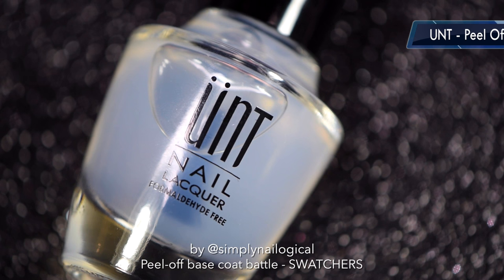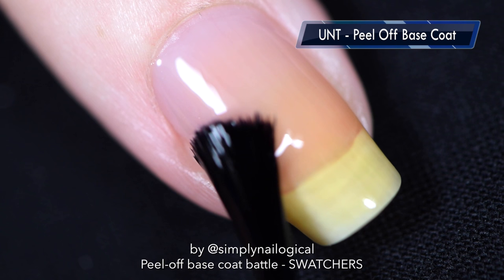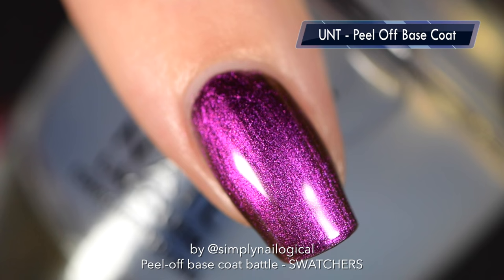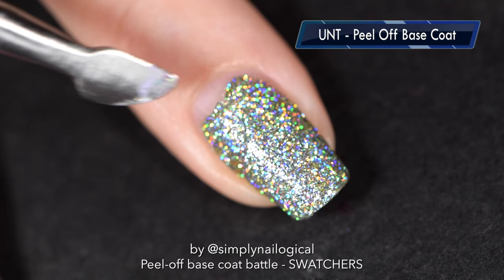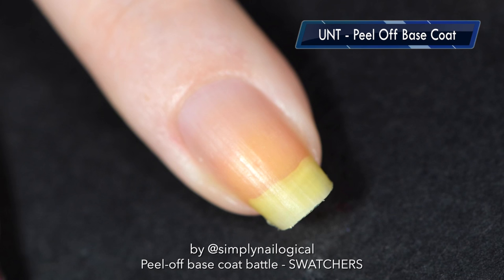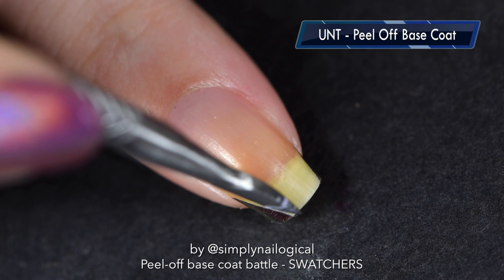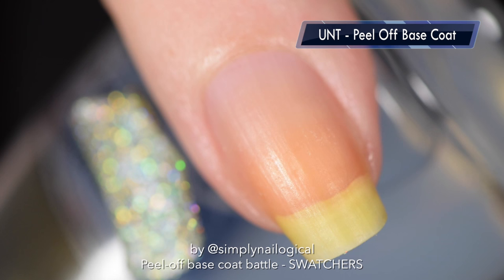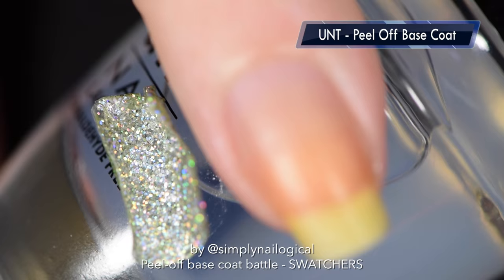This is Unt Peel Off Base Coat, which marks the first peel off base coat that's meant to be a peel off base coat that's not made out of glue. Finally! Even before I peel it off, I would say this is the best peel off base coat for swatchers, because it's so smooth and applies like a regular base coat — no weird bumps at all. Look at that: beautiful. It comes off with a little bit of pushing and then one nice pull. For the multi-chrome, I push gently, peel it off at the tip, and I always have issues on the sides because my nails are really curved — but beautiful! My nails aren't even dried out, or at least not as dried out as they normally are after a glue peel off base coat.